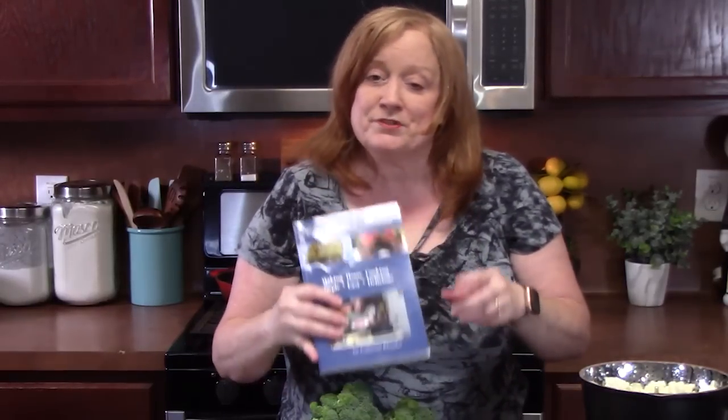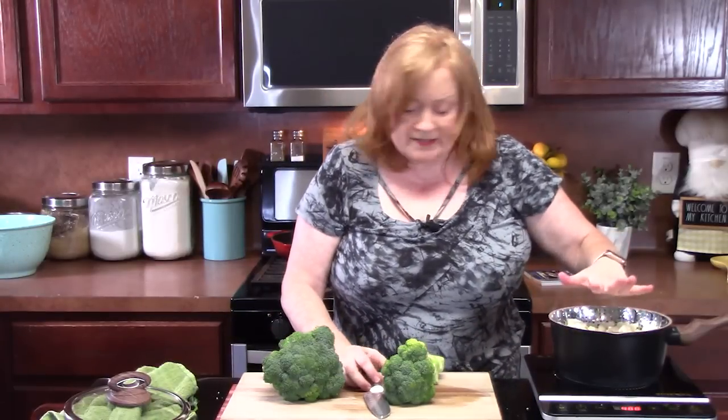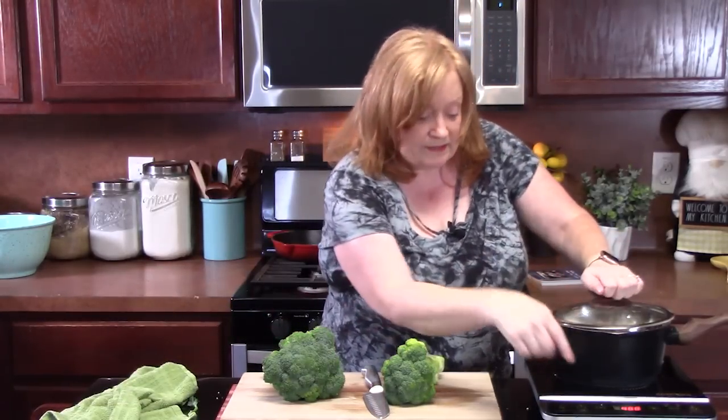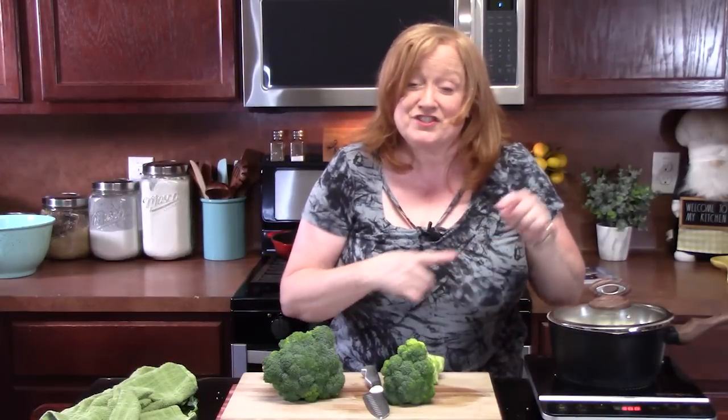You can find the link for this cookbook down below in the description box, or you can also find it at catherinesplates.com under the cookbook tab. I also have a Cookbook 2 and also Cookbook 3, which will be out hopefully in the next two weeks. Once you start seeing this start steaming, you can go ahead and put a lid on it, lower the heat a little bit, and let it steam for about four minutes, or until you get the desired tenderness on your cauliflower.